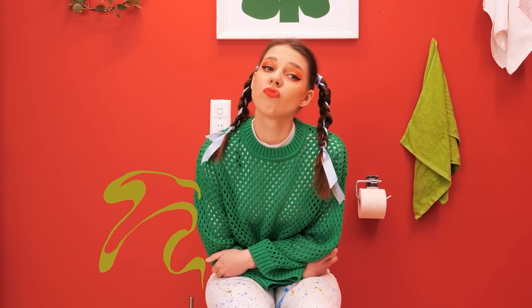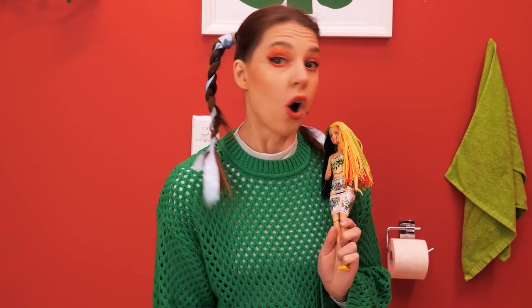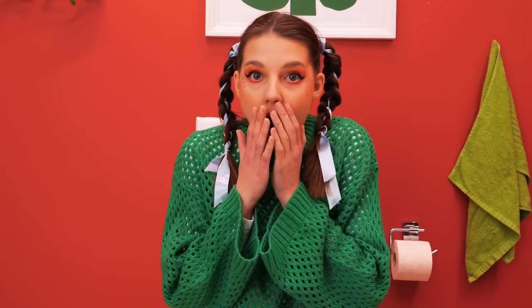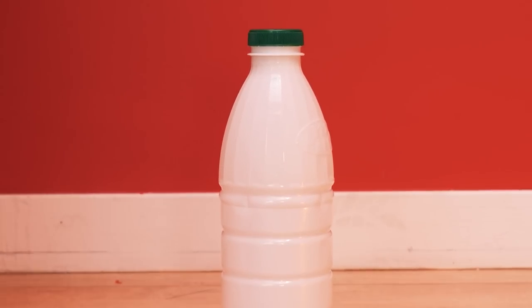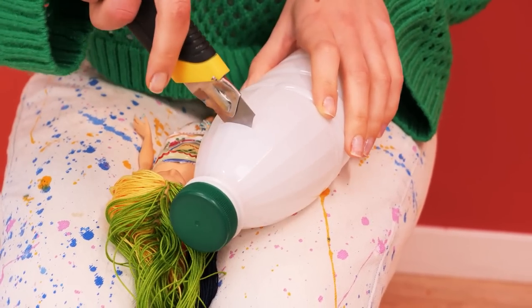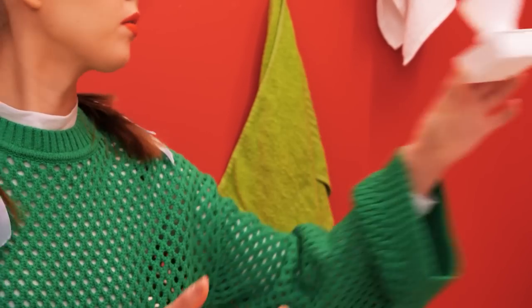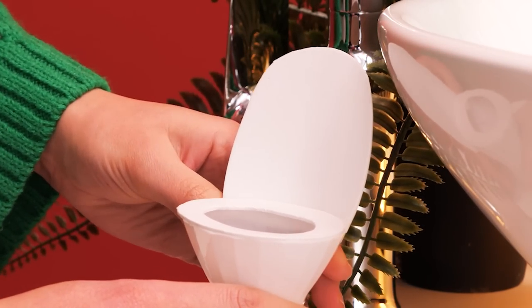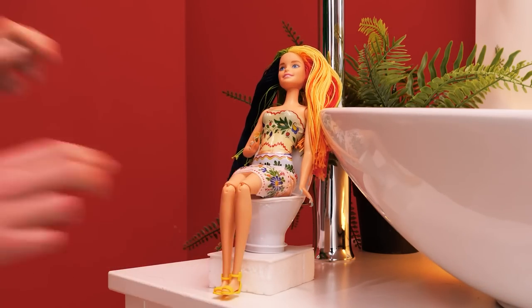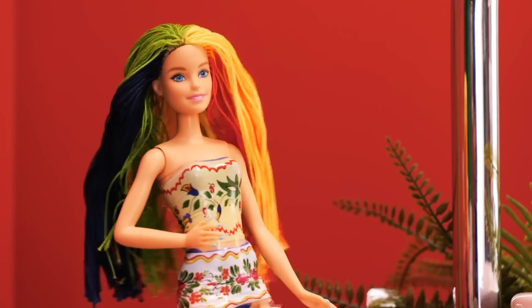Jenny is just minding her own business when she needs to use the toilet. Do it here! Oh no, I'm sorry! Let me think of something else. An empty milk bottle will do! A few extra details and we'll make you a tiny toilet! Finally! Whoopsie!